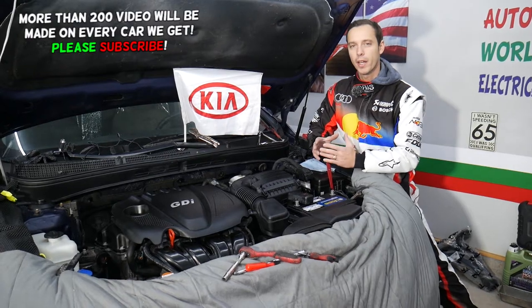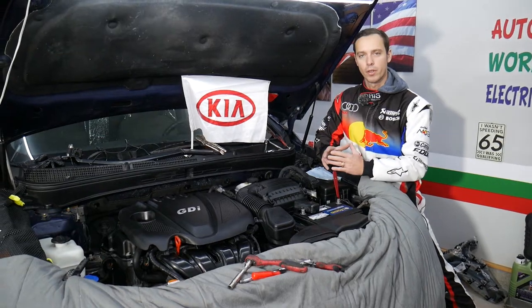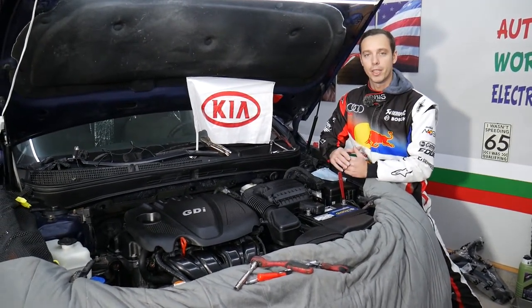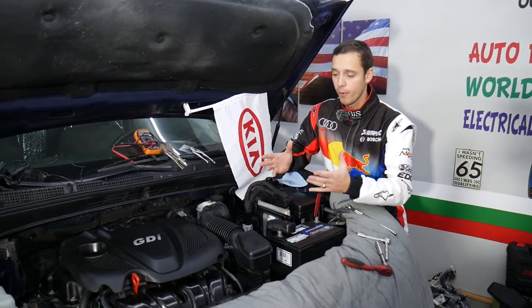It's not a very complicated procedure, but you need to follow certain rules otherwise you can cause a little bit of damage. We're going to explain that as we go. Make sure you stay till the end. This should work on Kia Optima generation 2010 to 2016.